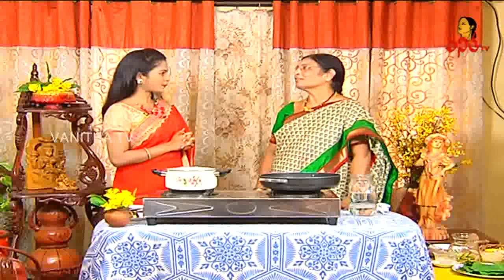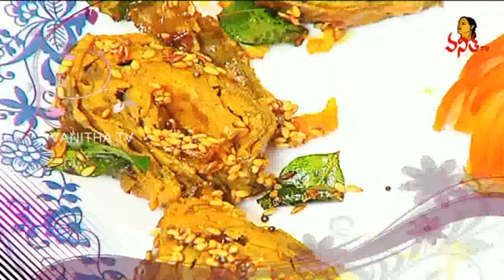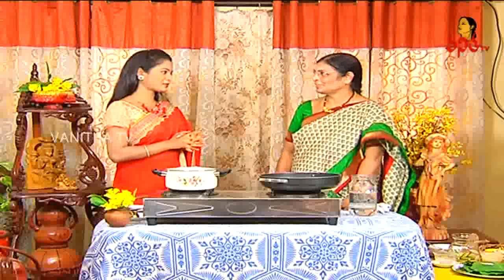This is a Gujarati special. Gujarati special? Yes, Gujarati special. Okay. It's a snack item, and a curry item also. Gujarati and Gujarati special? Yes.